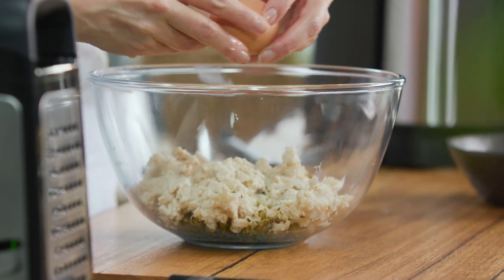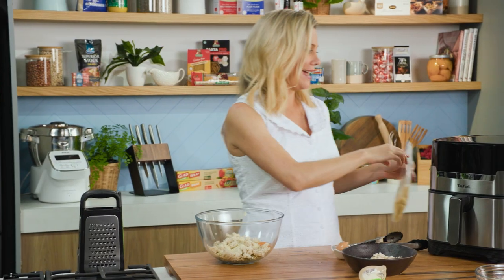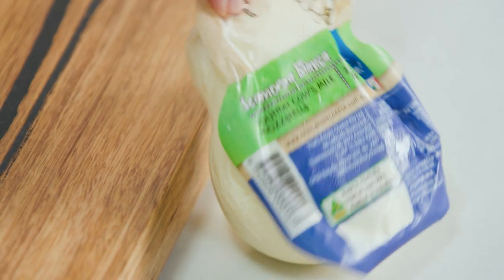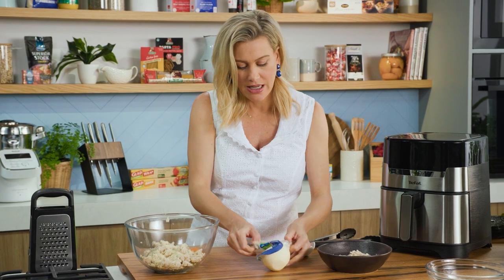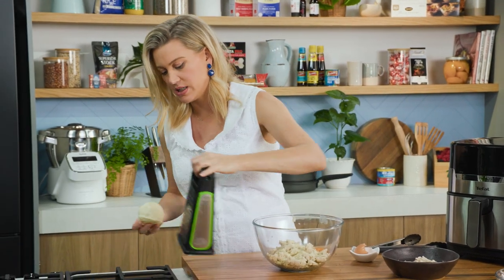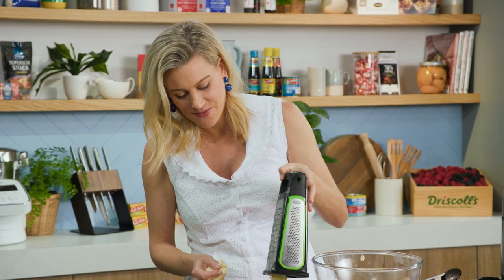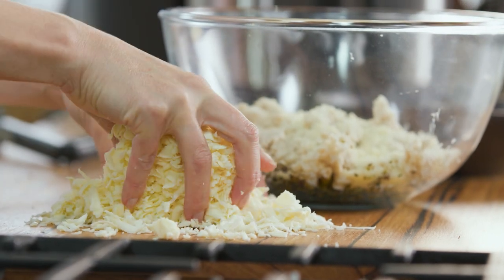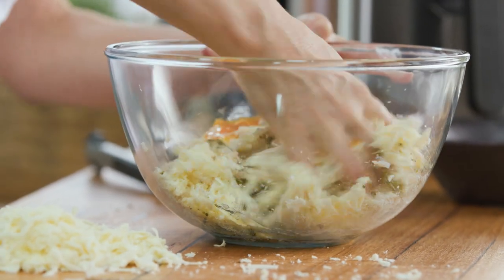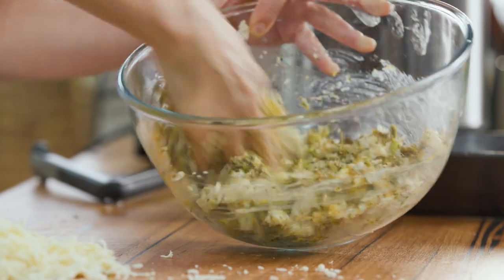Also one egg — break that straight in. And some cheese: a small handful of grated parmesan, and I love mozzarella for this, a firmer style mozzarella. Just on the coarse grater, grate that straight in. You could also use cheddar for this recipe. The idea is that when you bite into them, they're going to be super cheesy. Plenty of cheese — about a handful — then get your hands in and give everything a really good mix. You want it to be quite sticky but also pliable so you can roll it into little balls.